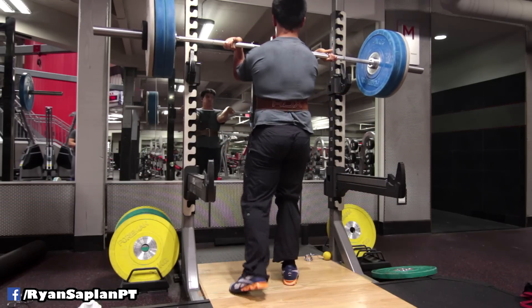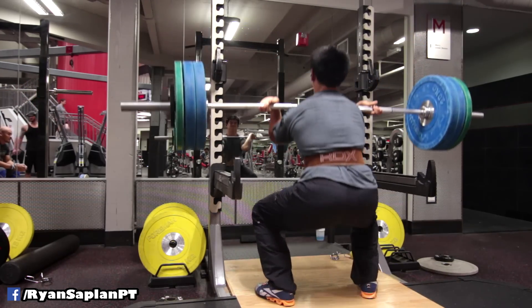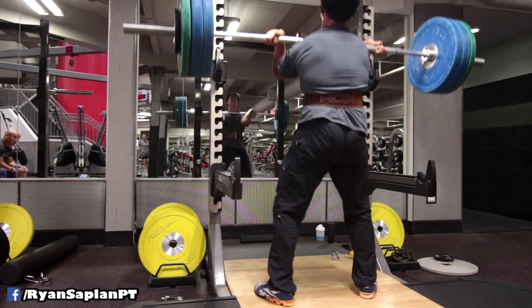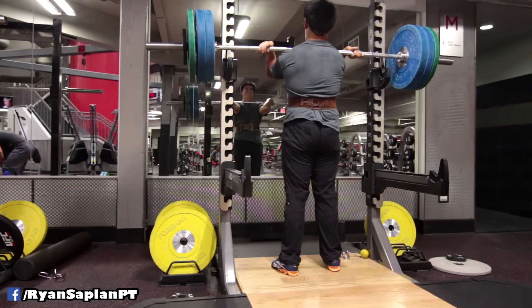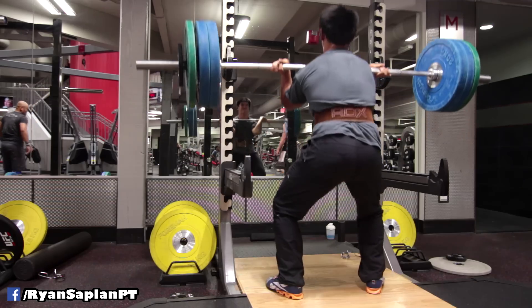The common problem in back squats — low bar or high bar — is a dreadful good morning squat, when the hips shoot up too soon. Much of the time this tells us our quads are weak. That's true, but only partially true. The main truth is that the pattern is weak. When a weight gets too heavy in a back squat, the good morning pattern prevails not just because your quads aren't strong enough, but because your pattern to stay upright is oblivious — it can't remember how to do it.